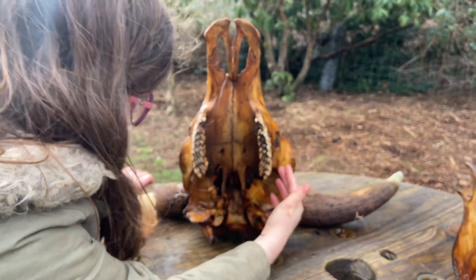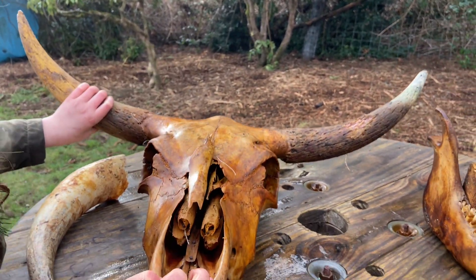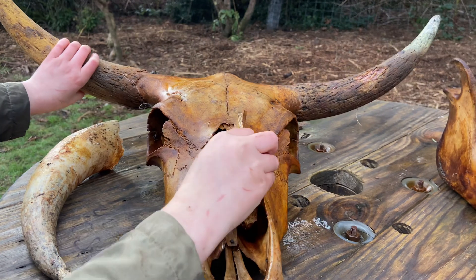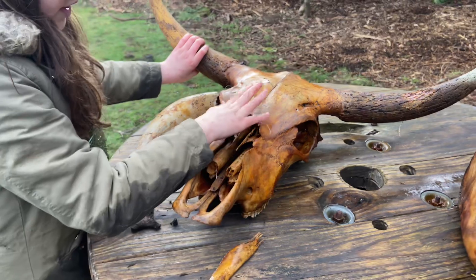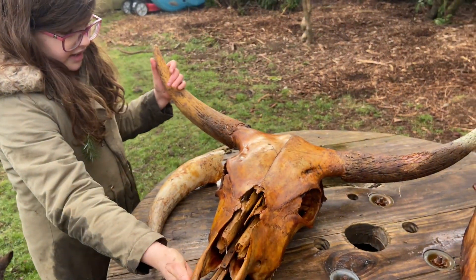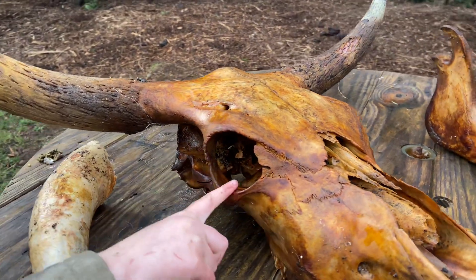All of them are accounted for except five, like I said. Turning him back over, I believe this might have been part of here, or here, or something over here of his top. And these are his huge eye sockets — he has massive eye sockets.